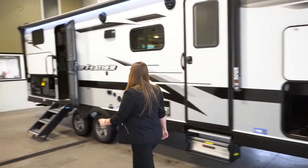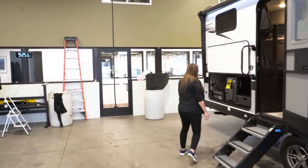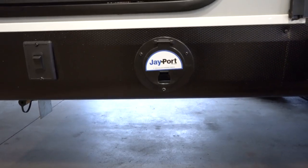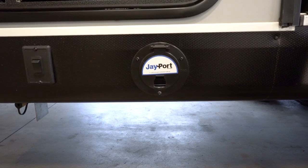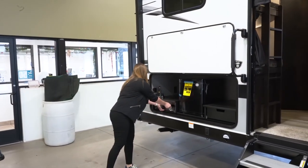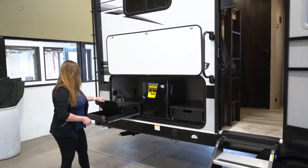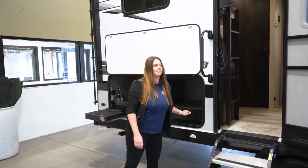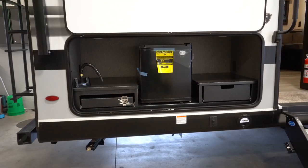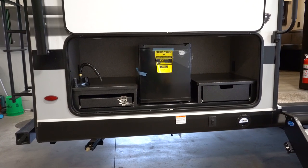We can walk back here towards the outside kitchen, and right here is where I was talking about with the J-port. It's a little table that slides on in, and you can put your grill right on top. You're going to have your pull-out sink here, a little storage in here. You can put your plates, silverware, plastic stuff in here, along with your little mini fridge.